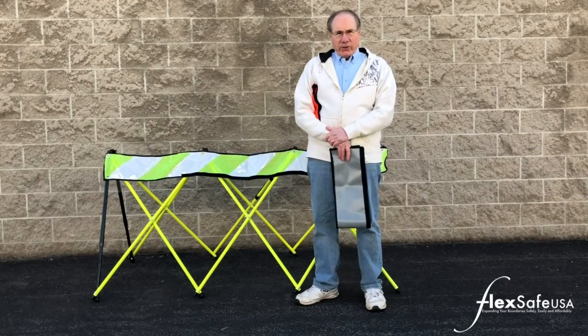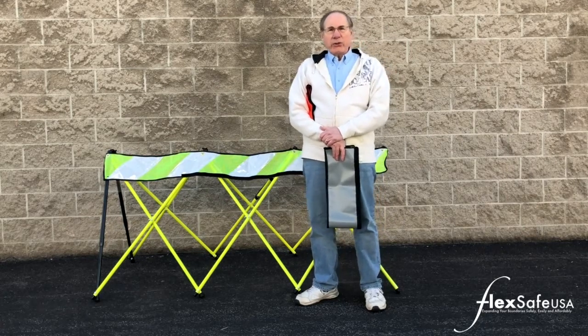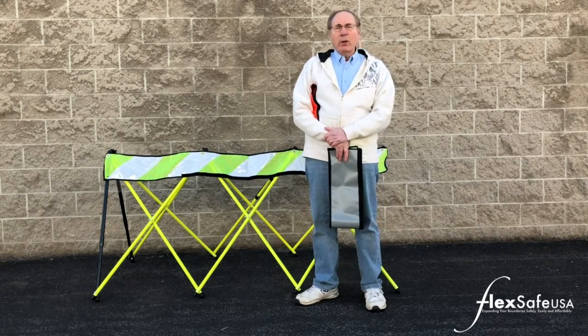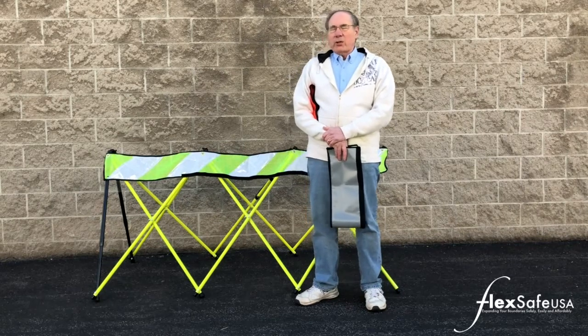One of the advantages of the FlexSafe Barricade is its ability to accept signage. These signs attach to the barricade using hook and loop strips. The signs are 8 inches by 40 inches.